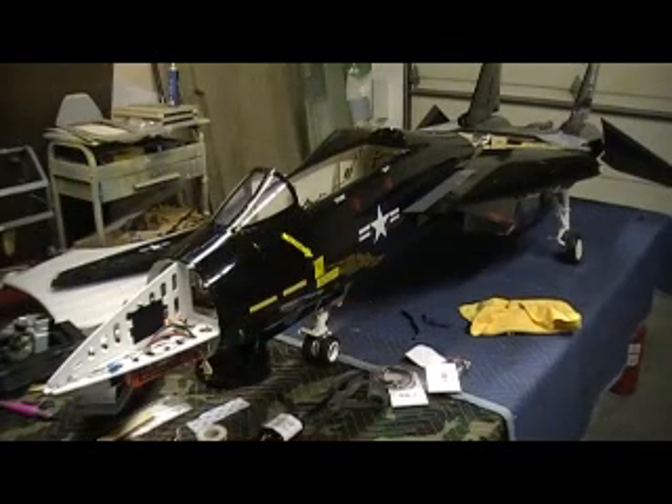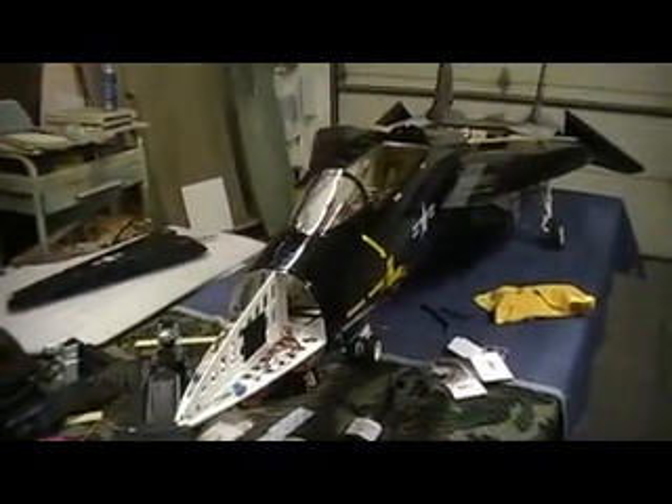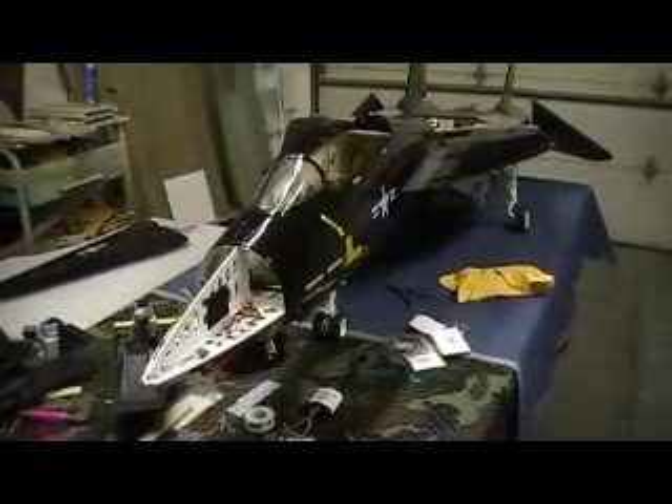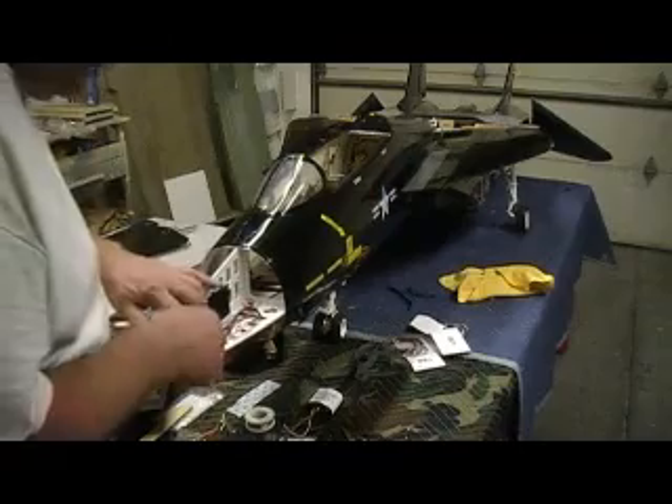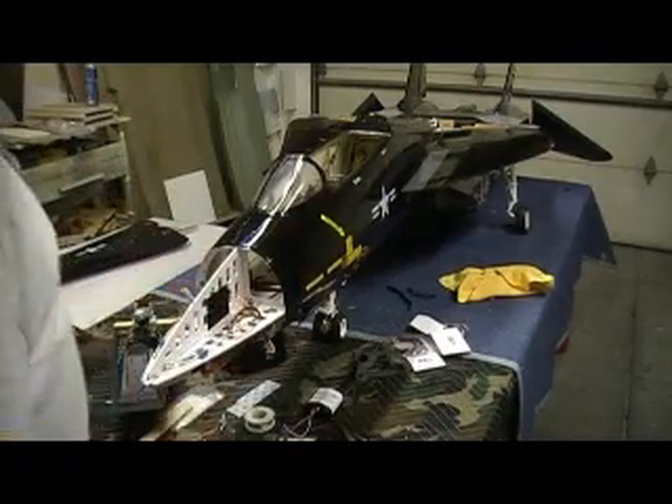Hello everybody, welcome back to the shop. Ten more minutes of Tomcat building action. I'm just doing a little piddling — getting my nose all tucked away, putting some little clamps here for my fuel line. This is where I fuel it up; I want to do everything from the nose.